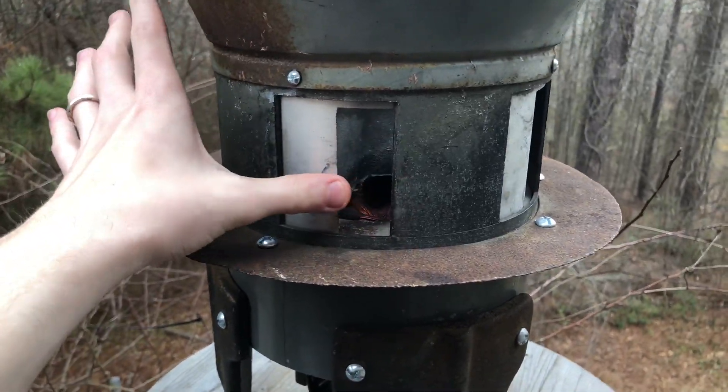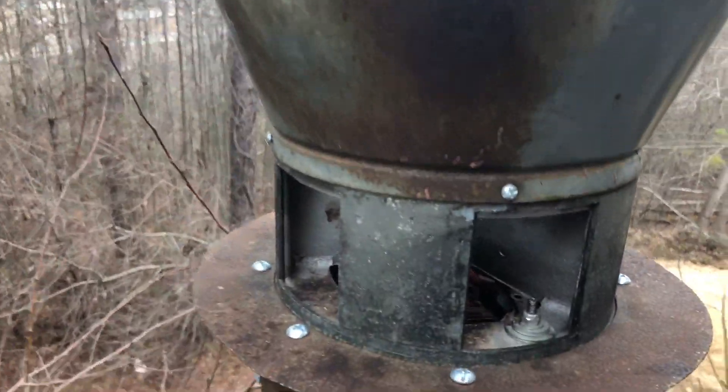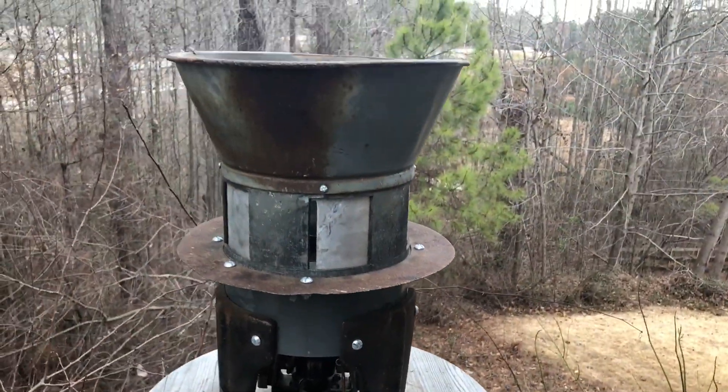Of course it was a bit of a challenge getting it running, because whenever we hooked it up to electricity the rotor did not want to spin — the bearings were really stiff. But I took out the bearings, greased and oiled them, and now as you can see it spins quite freely.